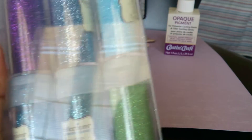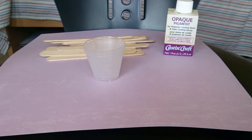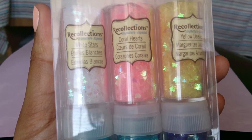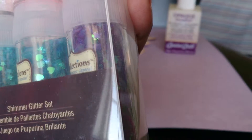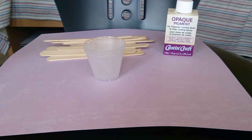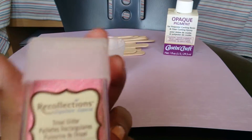I was really tempted to buy the Martha Stewart glitters but I didn't want to blow a lot of money, especially starting out. It's really important not to spend all your money when you don't know if you'll like it or not. I bought this second glitter set because look — they have hearts and stars, and flowers too. So pretty, very gorgeous. And that purple is something else, wow.